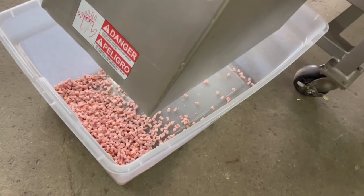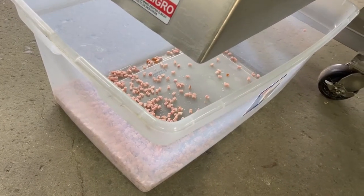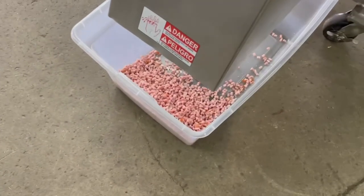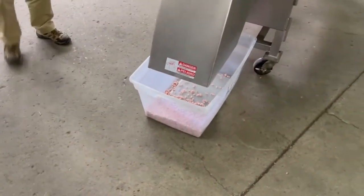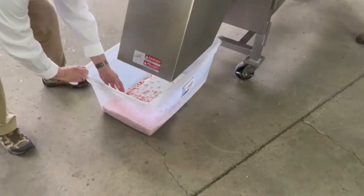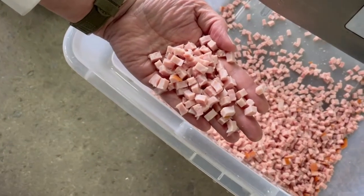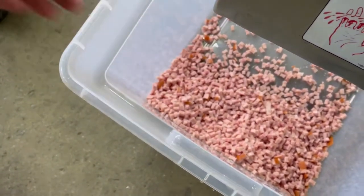One more. Hold that. Here we go. And you can see it makes really short work of anything you feed into it. There you see it — nice, clean, beautiful diced ham. Makes me love it.